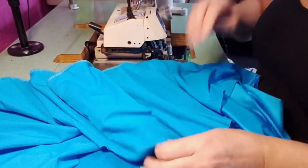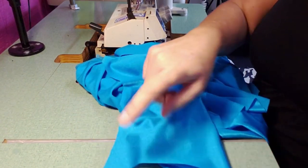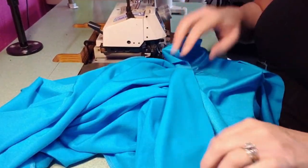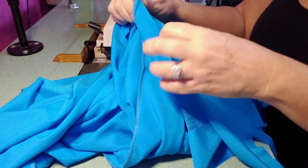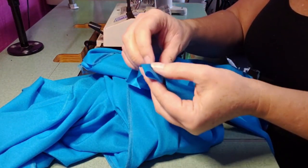Now you're going to sew the opposite side the exact same way that I've already sewn this side. Moving on, we're going to sew both sides of the halter that's behind your neck with a serger stitch.